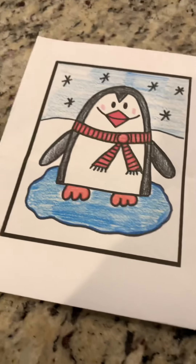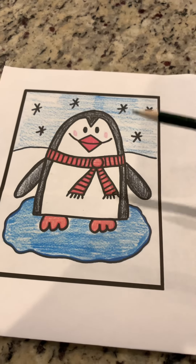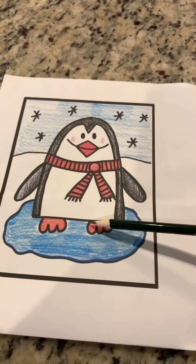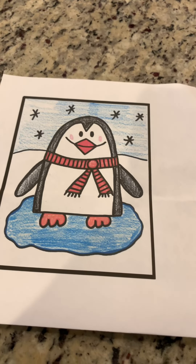Let's take a look at our penguin. You have to draw your penguin so that it kind of fills the page like our example, and I'm going to show you how we're going to do that. Let's move over to our paper.